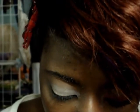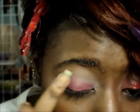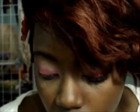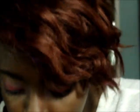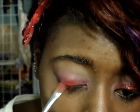Next, I'm going to take a red cream and apply this all over the moving lid as the base for my shadow. Then I'm going to apply a matte red eyeshadow using a flat shader brush all over the lid.